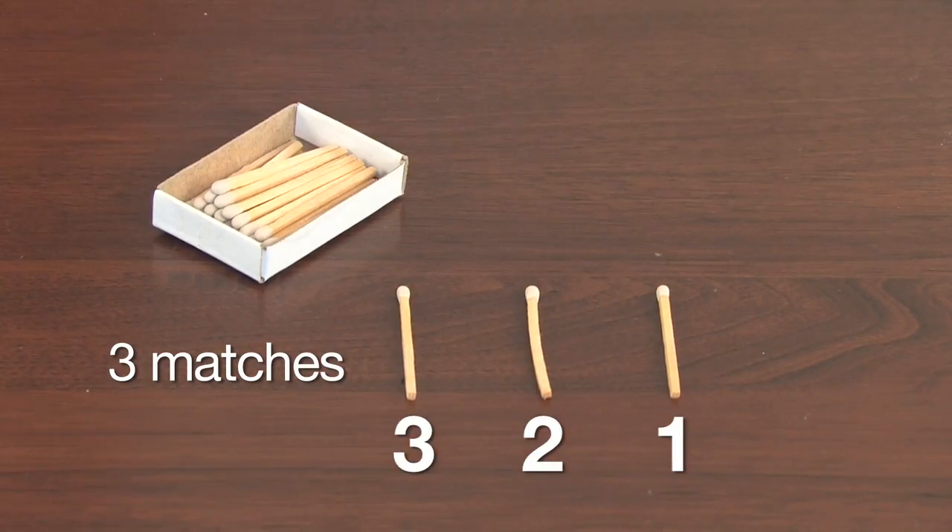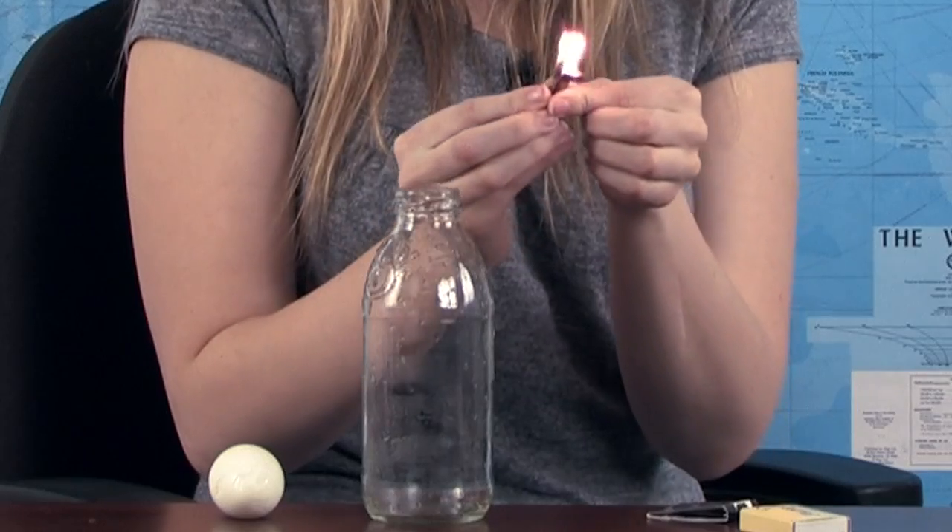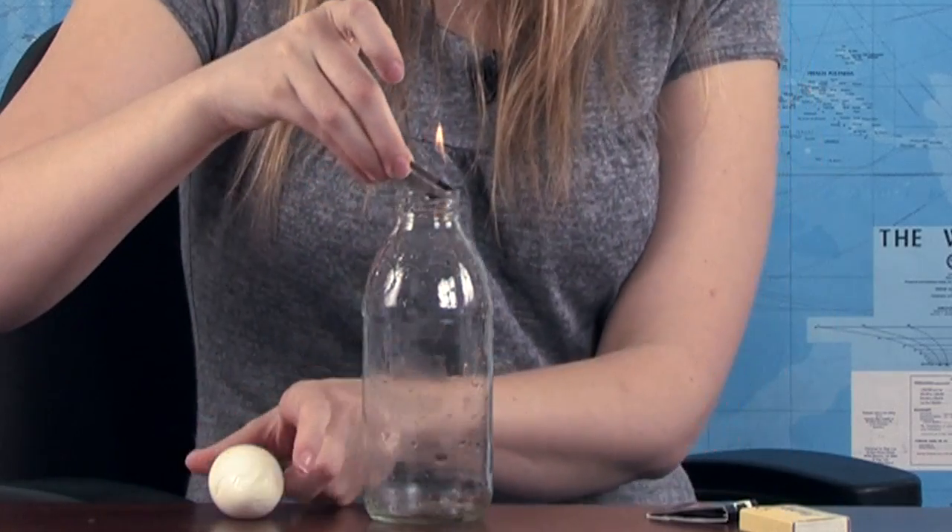One, two, three. Set the bottle on a flat surface. The opening should be small enough to keep the egg from falling inside. Light and drop three matches into the bottle at the same time. Remember, safety first. If you're the kind of person who is subject to accidents...